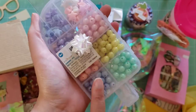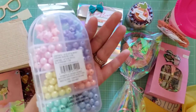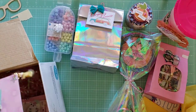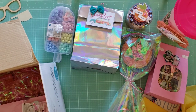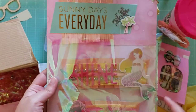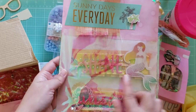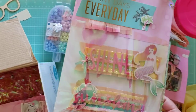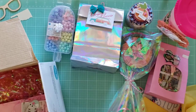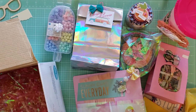Oh my gosh — she gifted me some beads. I don't have any beads, thank you so much. I wanted these beads and I did not pick them up. This is like so much stuff. She made me these beautiful embellishments — like these huge title embellishments. I am definitely going to be adding these to a scrapbook page. She made a dangle too. I am overwhelmed by her kindness right now.